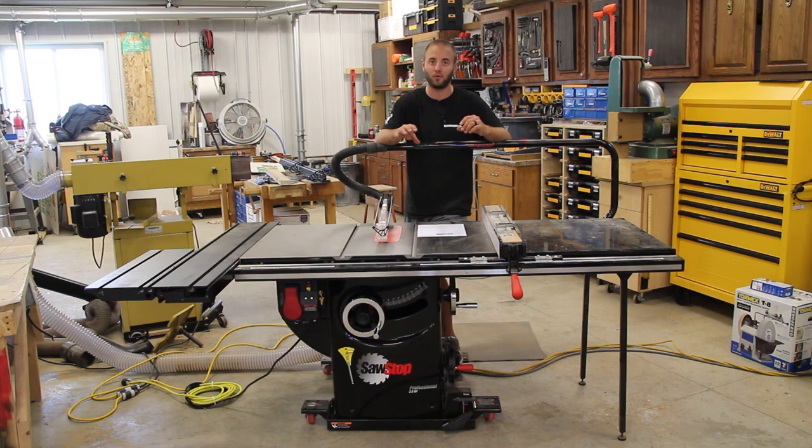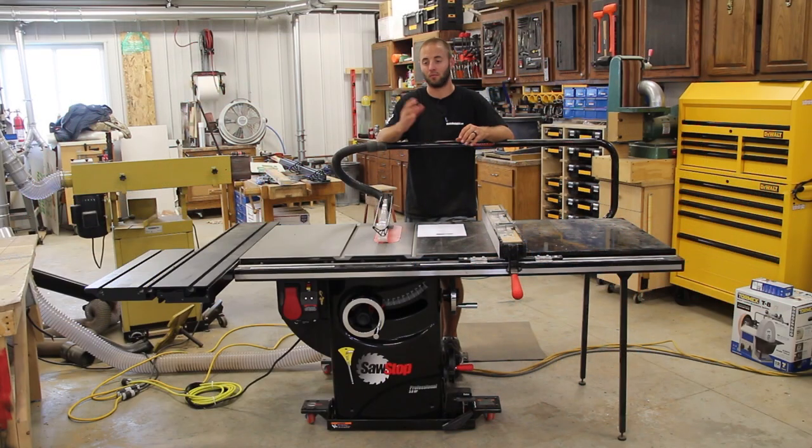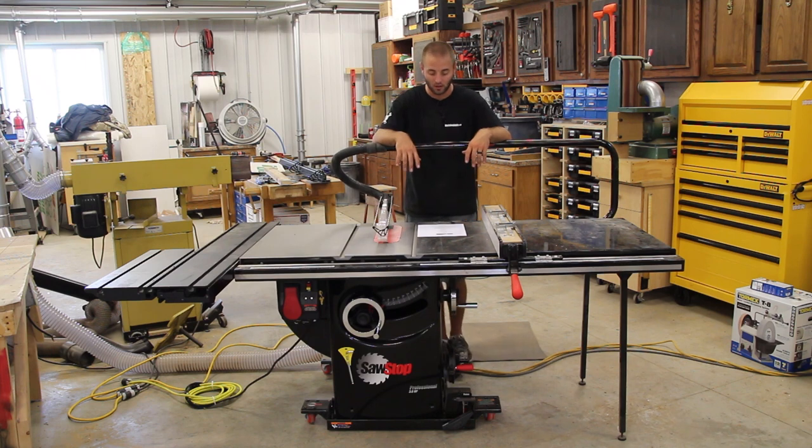The instructions were easy to read and the parts, bolts, and screws were all in their own separate compartments — it was extremely easy. The directions said grab the purple compartment labeled 3A, you'd grab it, do the job, and then move on. Super, super easy.